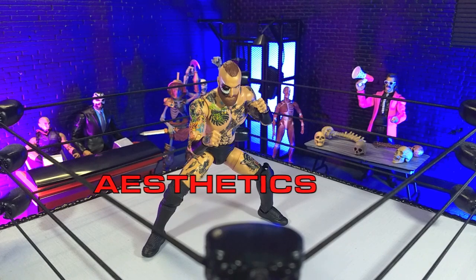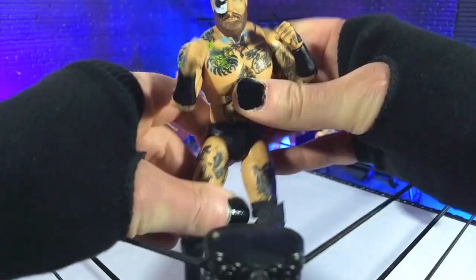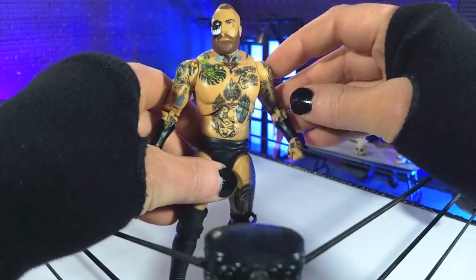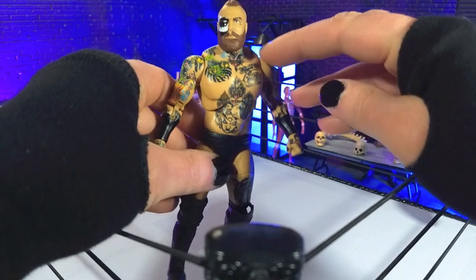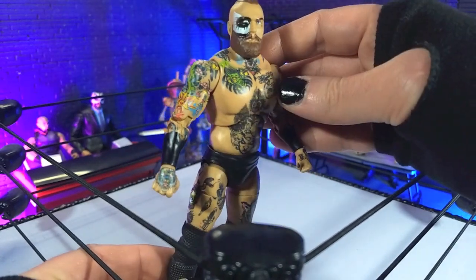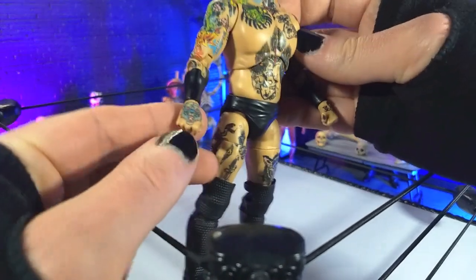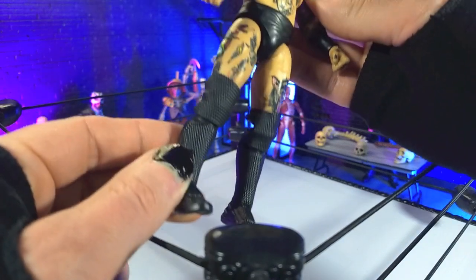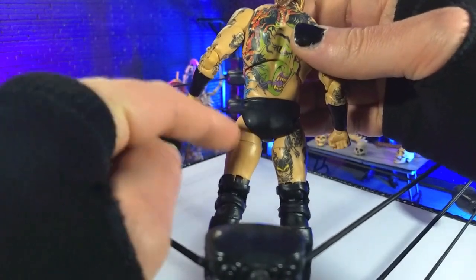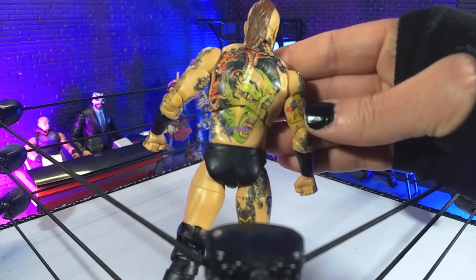Aesthetically speaking, this figure looks great — honestly, every bit as good as that Supreme version we got last year. Pretty much a lot of the same stuff. Different articulation cuts, so we see a version without the butterflies. This definitely works and looks like his physique. The arms are pretty much the same, legs are the same, and we get the plain black trunks. The Supreme trunks version has the House of Black symbol on the back, but all the tattoo tampos are the same.